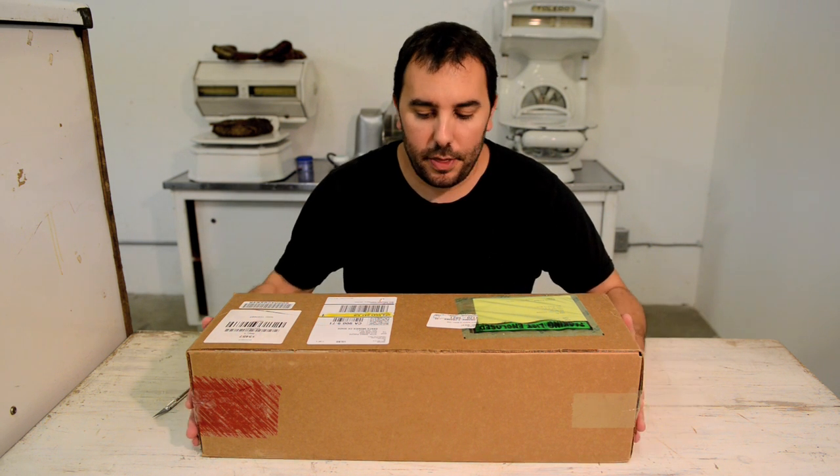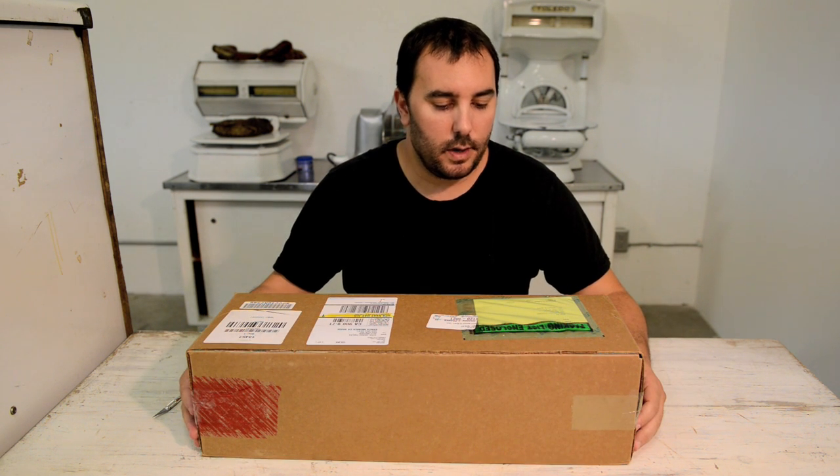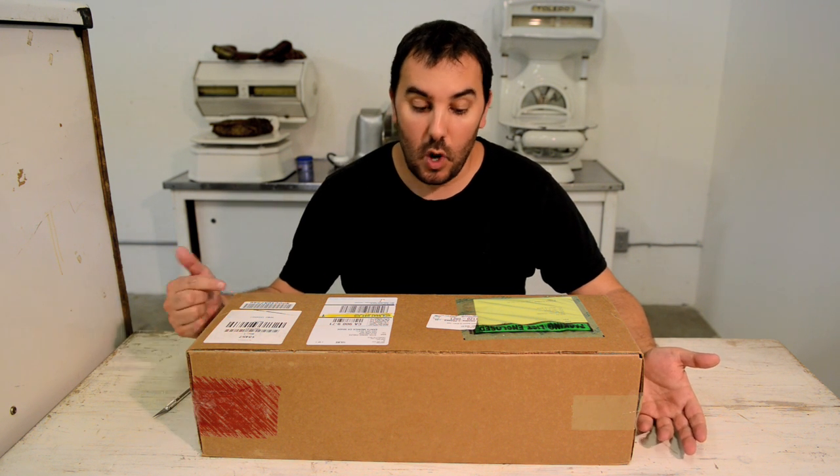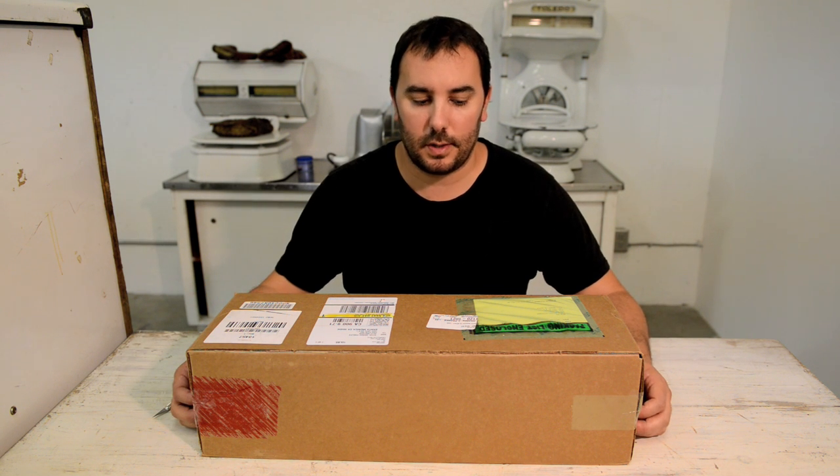Hi, I'm Pess. I'm here with the brand new Nikon D810 animator's kit. No one has ever seen one of these things because this is the very first one off the press. So we're going to take a look at it together.